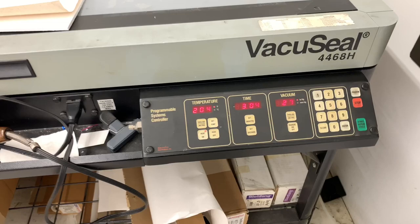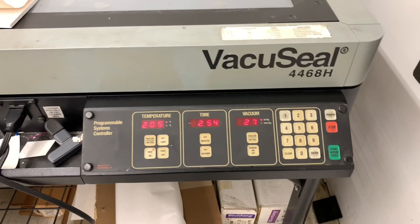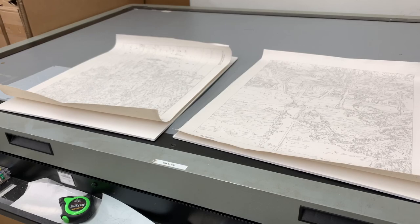I'm letting this run. I've set my program to program four — our system is probably getting very antiquated here — but I'm letting it go. I'm not going to sit here and watch the timer tick down, but I'm going to show you what it looks like when it comes out. I'll be right back with a finished dry mount piece.